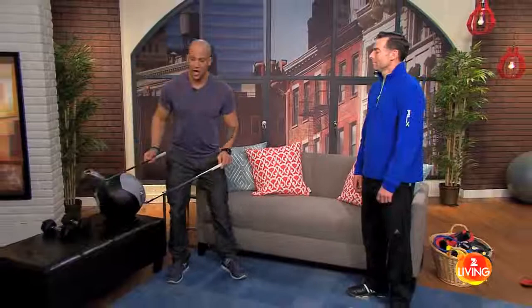So the first one, you may have seen this before — this is called a golf club. I figured you might have seen it before. This is a great tool that we're going to use in our next exercise.